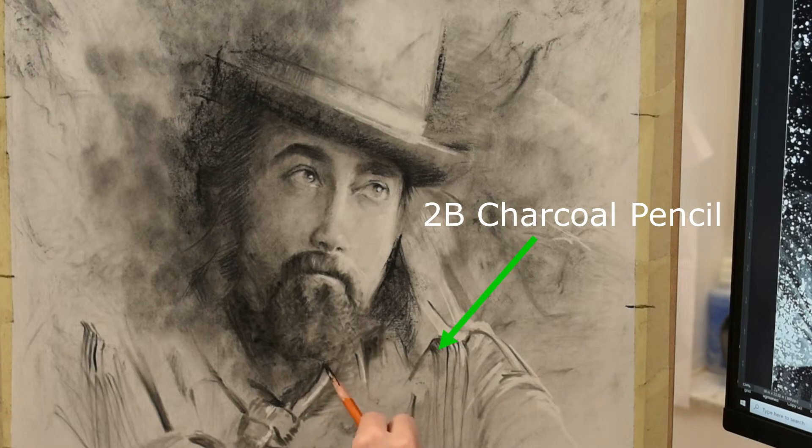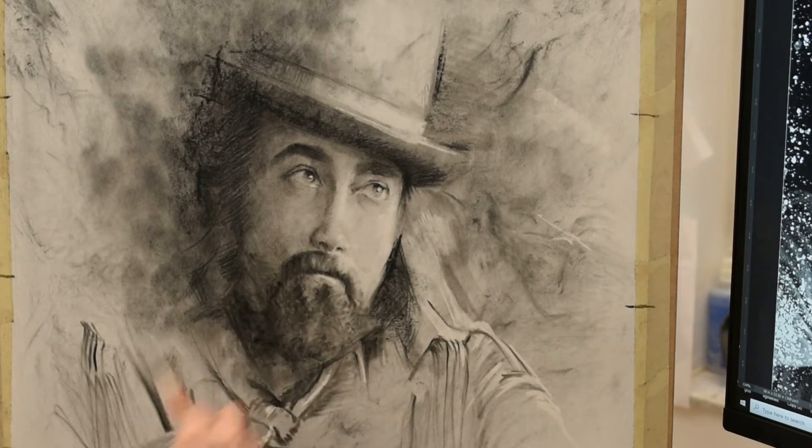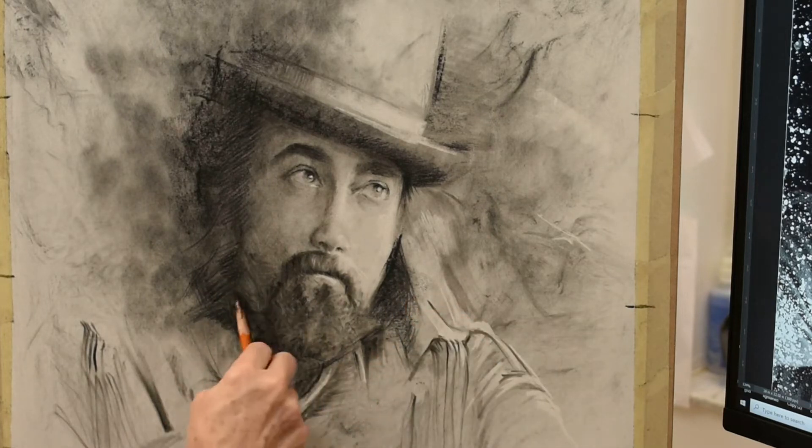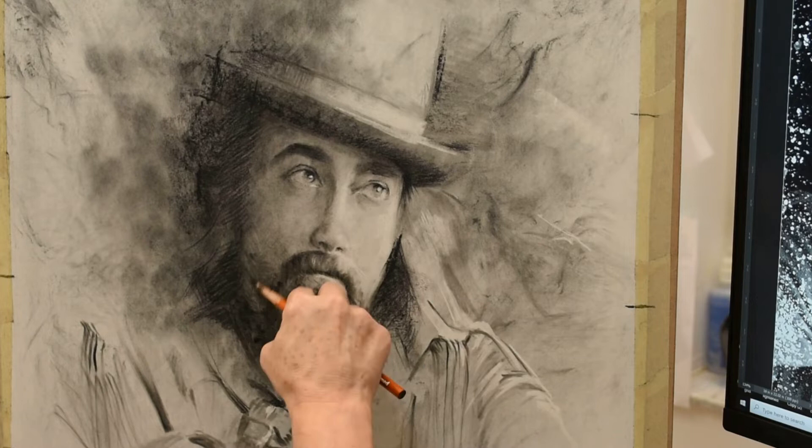Going in and making some marks that are going to be accents using the 2B charcoal pencil. These are going to be bold marks that I'm not going to be blending — they're just going to stand on their own.